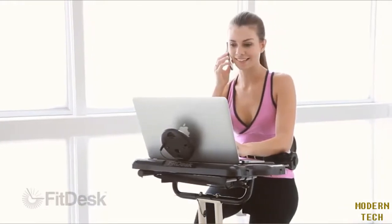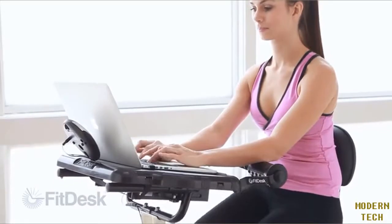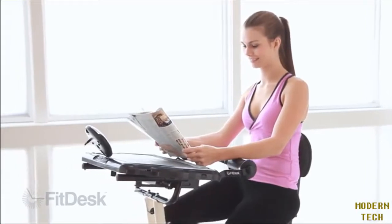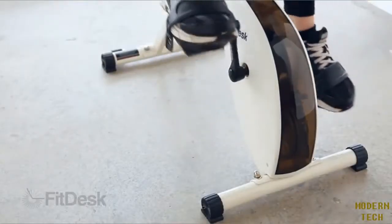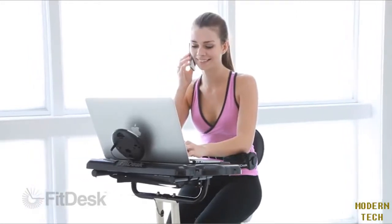FitDesk is a great way to maintain an active lifestyle while also remaining productive. By using the FitDesk daily, you can develop healthy habits that can last a lifetime. With the adjustable-resistance ultra-quiet twin-belt high-velocity flywheel, you can surf the web, check your email, or finish that big deadline.